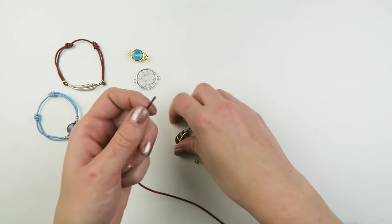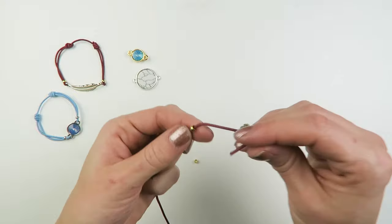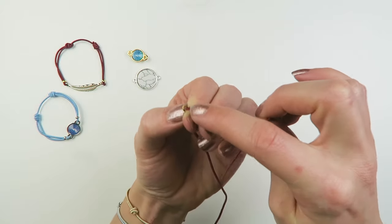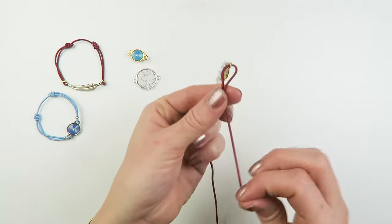So just put on a crimp bead and your connector. And then we're going to thread our elastic back to the crimp bead. And if you just hold it tight against your fingers, you're making more room for the elastic to go through.